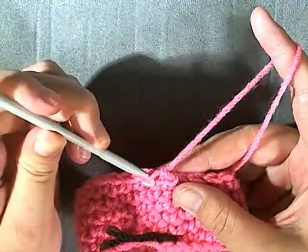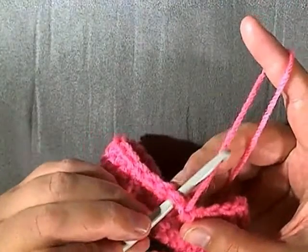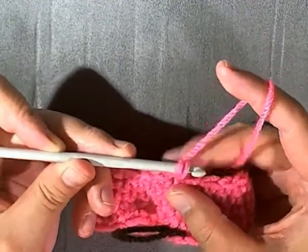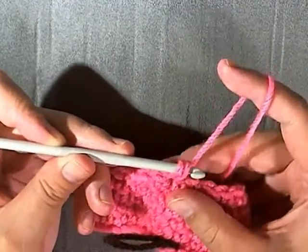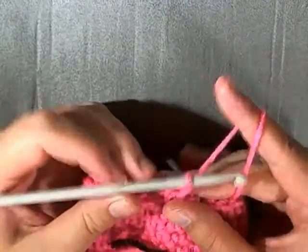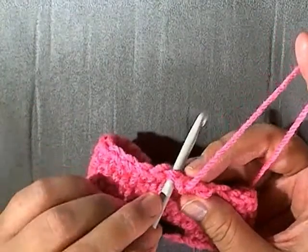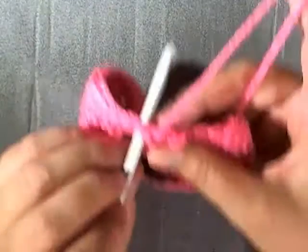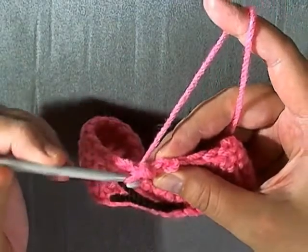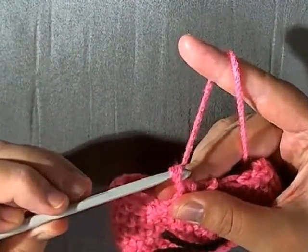Go into the next stitch like you normally would if you were going this direction, then grab and pull some yarn through that stitch. You'll have two loops on your hook — yarn over and pull through those two loops like a normal single crochet. It's easy enough to put your hook inside the next stitch, hold your yarn like you usually do, grab it to the side, pull it through, pull it up, then pull through two.